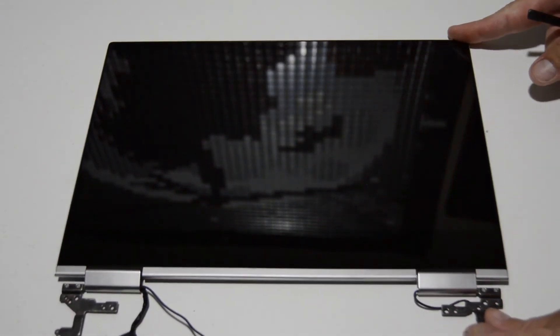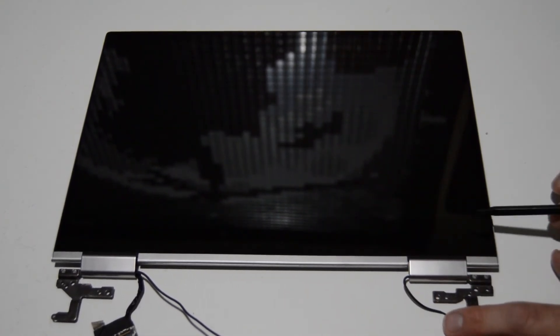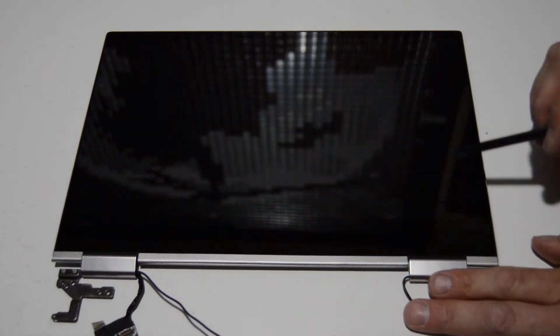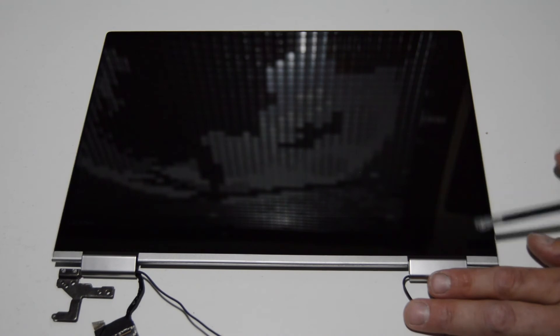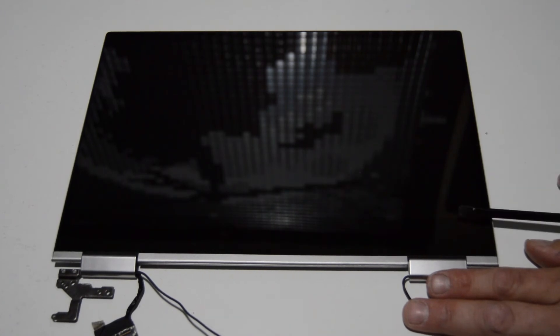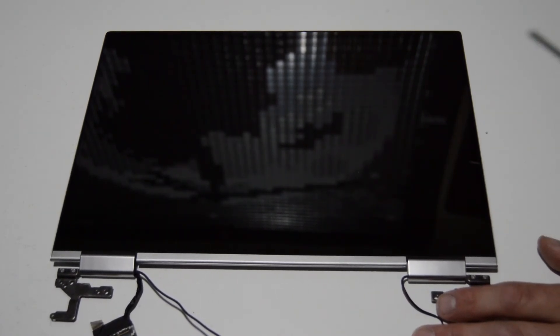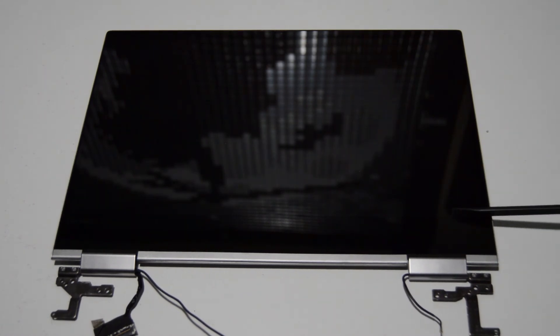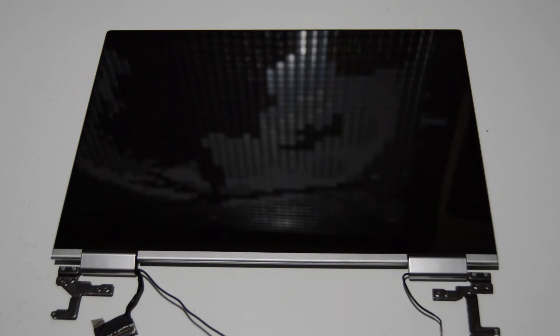Back to the display. On the Yoga series, since it's a slim touch screen, the digitizer and the screen are going to be mated together with pretty strong adhesive. You just need to separate the two halves, but if you're trying to replace the screen by itself it's going to be very difficult — you'll need a heat gun and a lot of patience to separate it from the digitizer. On the Yoga series and most other slimline laptops, I would definitely recommend replacing it as a complete assembly instead of trying to fight with it.